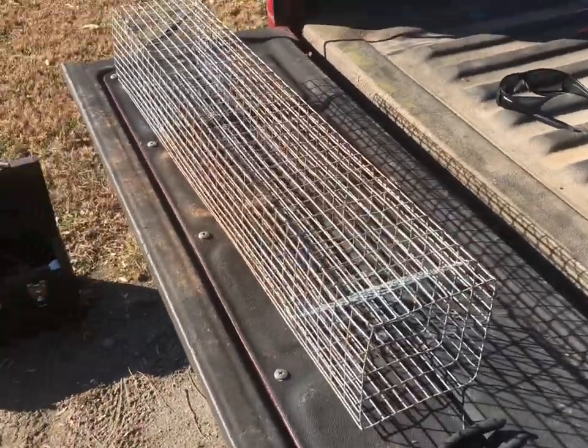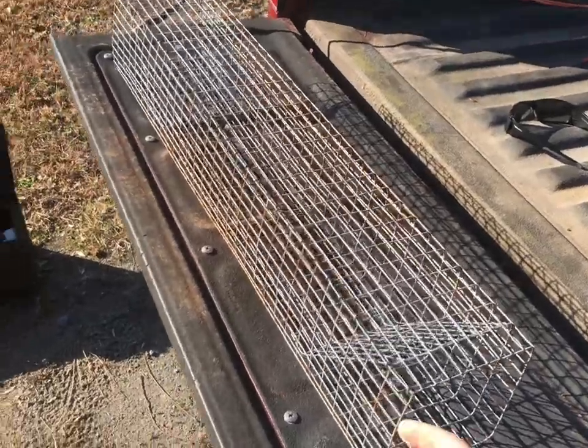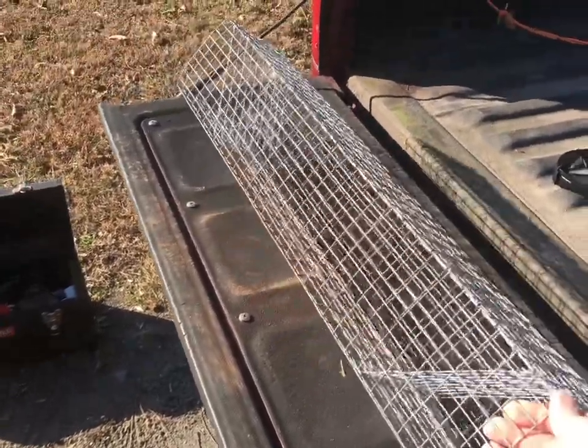I hope this helps some of you. I hope you get to make your own rat traps, get out there, set up on sign, and catch something.